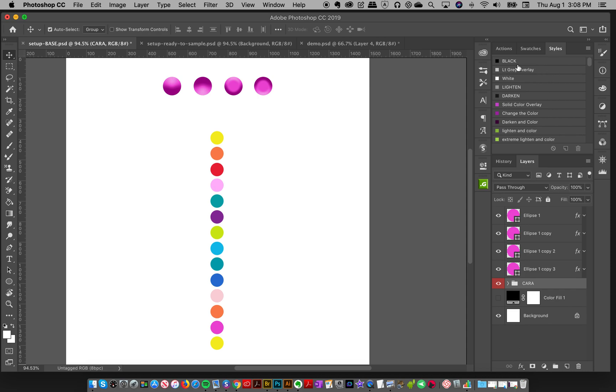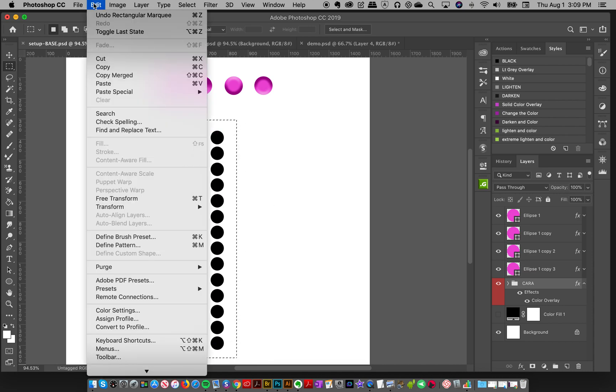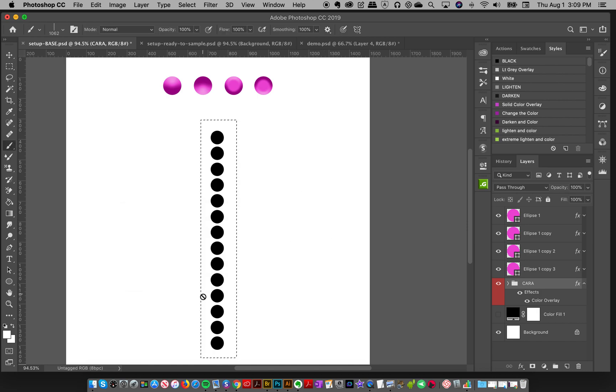Now that I have this together and it's in a group, I'm going to do a black color overlay. If you're an all-access member I have essential styles available on your member dashboard you can download. Otherwise, just go to fx > Color Overlay and make it black on Normal mode. Because if I'm making a brush, I need it to be black for full opacity. Now I'm going to make this a brush — I'll put my selection over this, go to Edit > Define Brush Preset, call it 'dots,' and click OK. You can also use the keyboard shortcut Command+K on a Mac to make a brush.